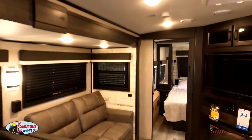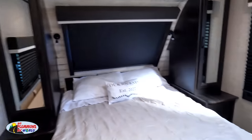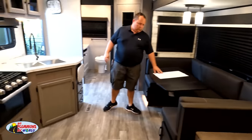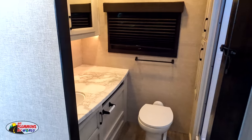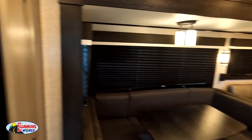We'll start up front. Got the bedroom up here. Then coming down the middle you've got your dining area, living area, and kitchen all in one. And then the best part of this is that bathroom in the back. We're starting in the middle.